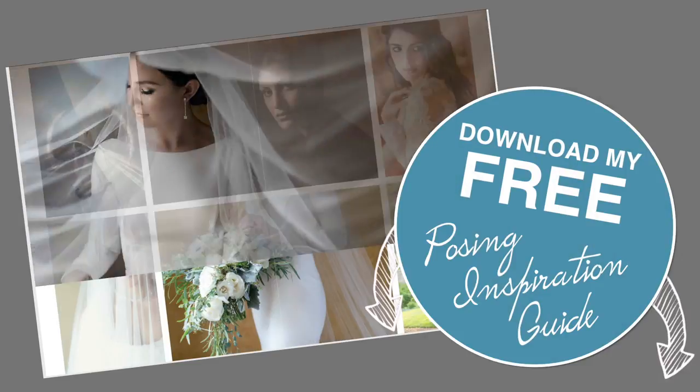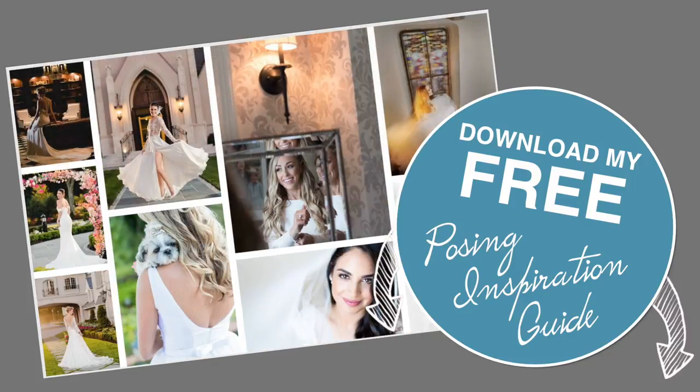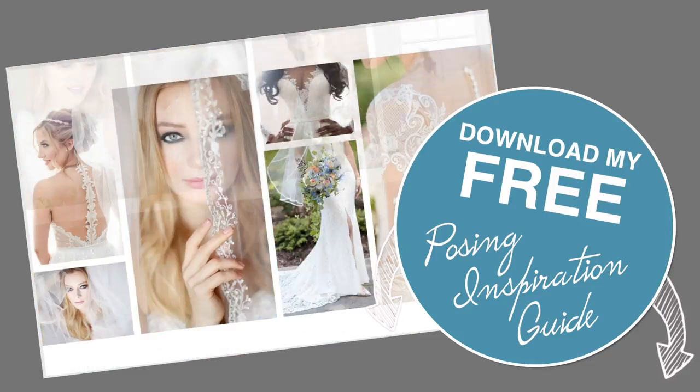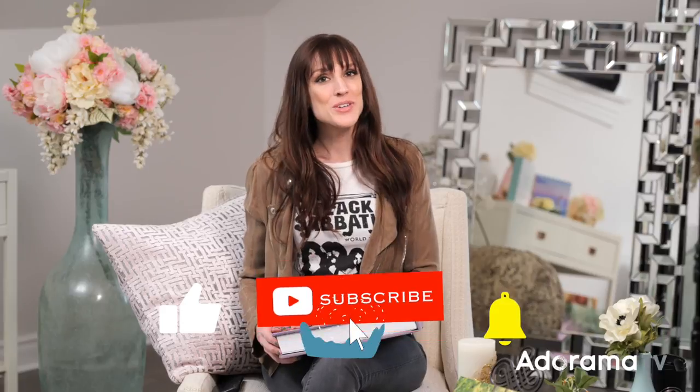Looking for some inspiration? Make sure you download my free posing inspiration guide — it's full of ideas for individuals, couples, and groups. Grab it in the link below. I hope you've enjoyed the Ultimate Bridal Portrait — definitely give it a try. Don't worry, you're not stealing it from me. Make sure you hit subscribe and ring the bell so you don't miss anything here on AdoramaTV.